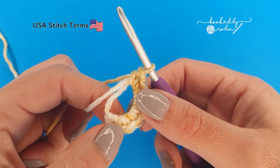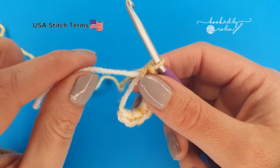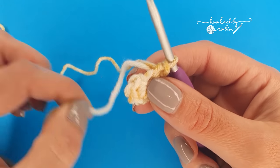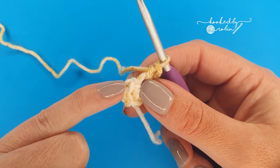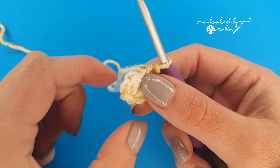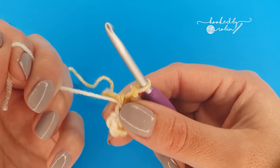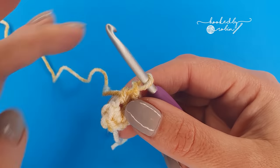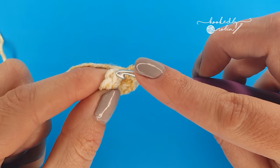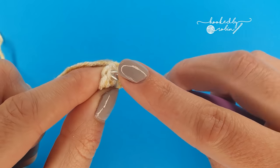Once you have your eight single crochet stitches go ahead and close the ring but don't pull it all the way shut. We need to work into this very first single crochet of the round and if we pull it too tight at this stage you will lose that stitch, so just pull it closed a little bit. Then we're going to slip stitch to join to that very first single crochet that you made.